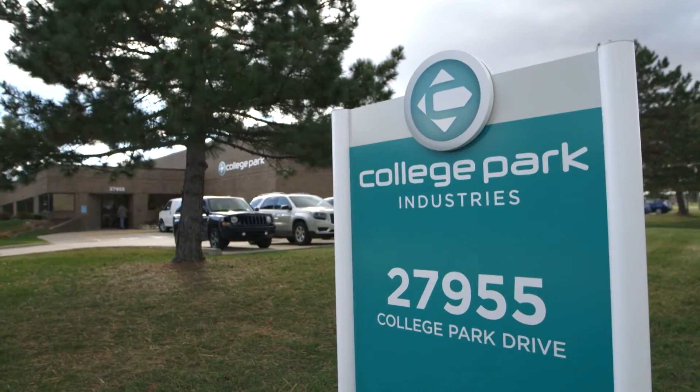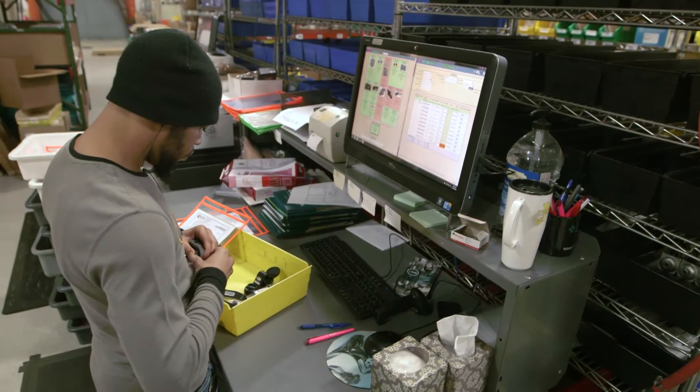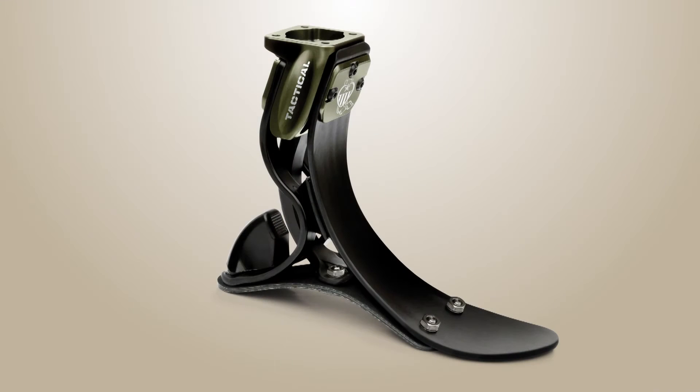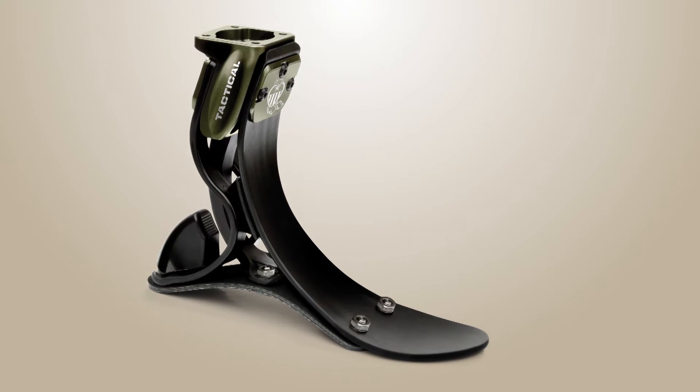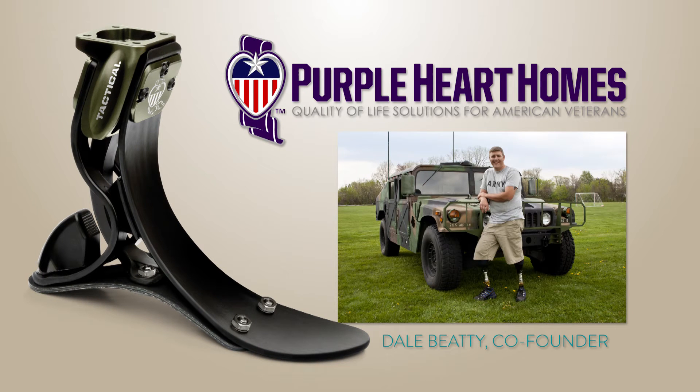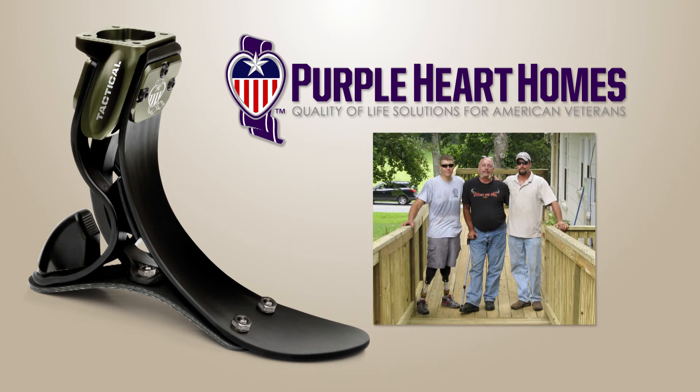Because all College Park products are hand built for each individual person in our Michigan facility, the foot comes with a variety of free personalization options. The Soleus also comes in a tactical version. A portion of the proceeds of the special edition foot supports Purple Heart Homes, a non-profit organization that is committed to providing housing solutions for disabled American veterans.